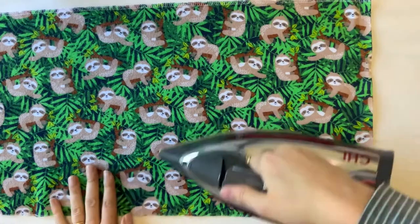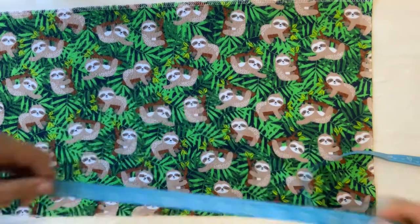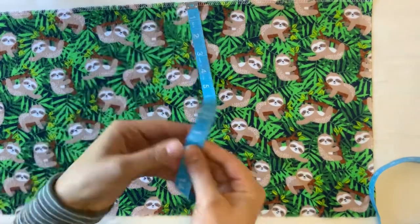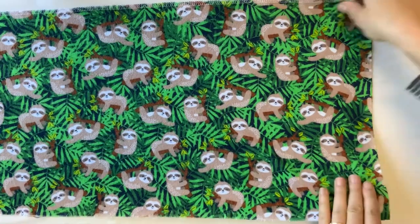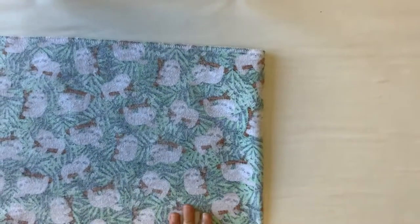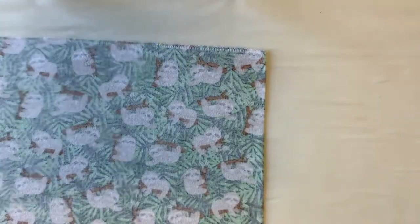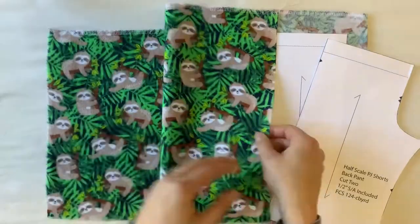After you've finished cutting your paper pieces you will move on to having your fabric prepared. Make sure that you are using a woven fabric and you'll be using approximately 32 or 33 inches wide of fabric and 12 inches long. I like to have the long edge — that 12 inch — lined up with the selvedge and the 32 to 33 inches on the width of the bolt of the fabric.